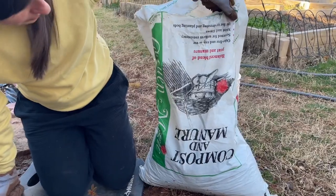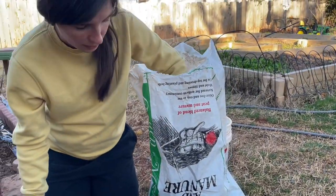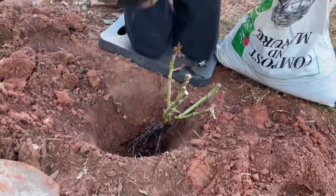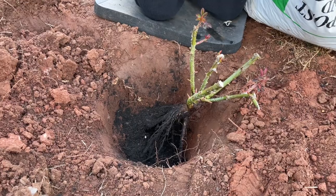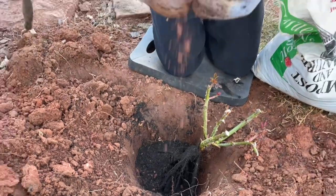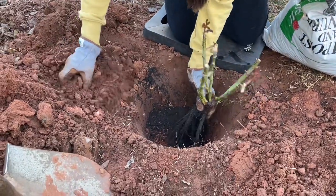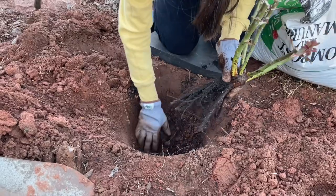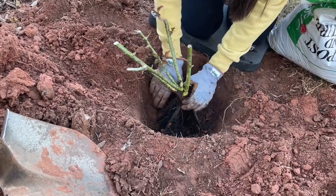So this is the compost I'm using — it's a manure-based compost, but just whatever you can find at your local garden center will be great. I'm going to take a couple handfuls and fill in the bottom of my hole. This is going to help not only provide nutrients for the rose bush but also improve the drainage of my soil, which is a clay soil that can be difficult to drain. So having that compost is really going to be beneficial. Then I'm going to take some of the regular soil, mix it in, and make sure we're lining up that point with the top of the hole.